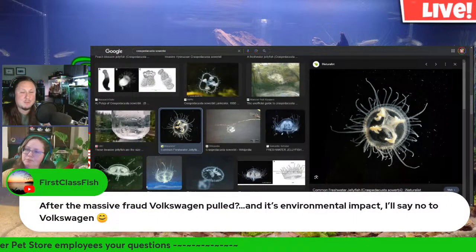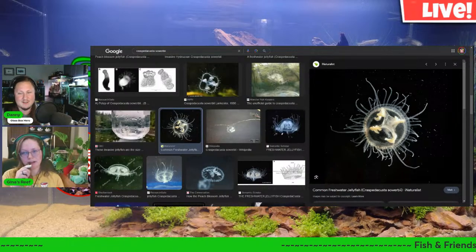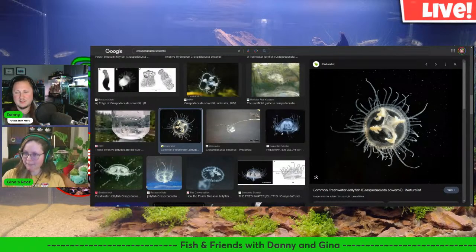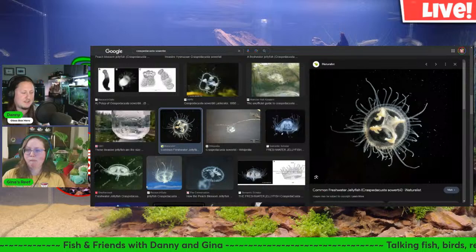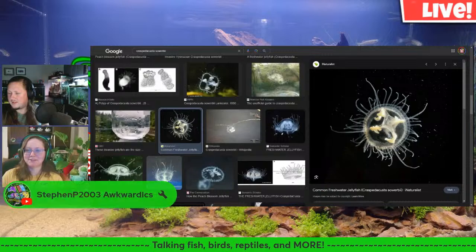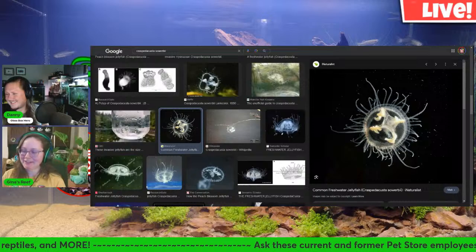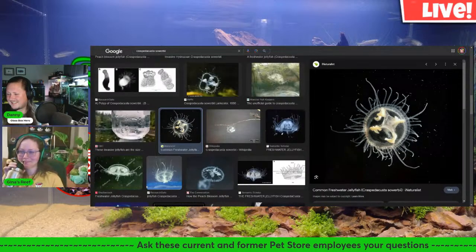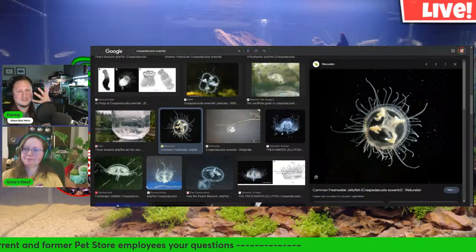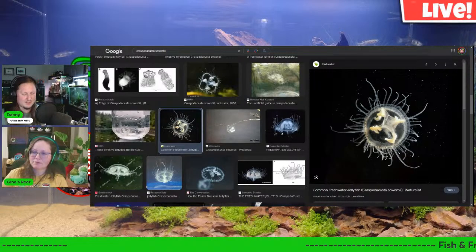Freshwater keepers can still get injured by their pets — we've got piranhas, bucktooth tetras, arapaima, and giant catfish that can supposedly eat a human. Even little sunfish have spines on their dorsal fins, and plecos are basically just armor. But freshwater jellyfish won't sting you like saltwater ones.